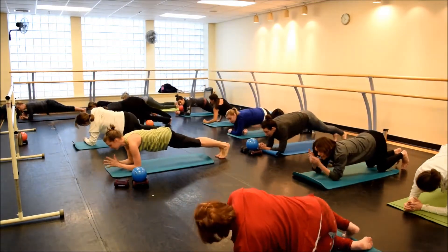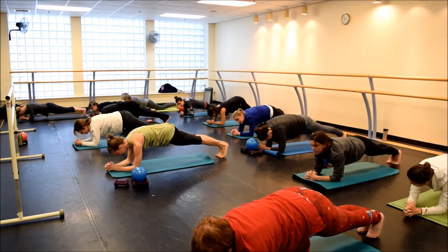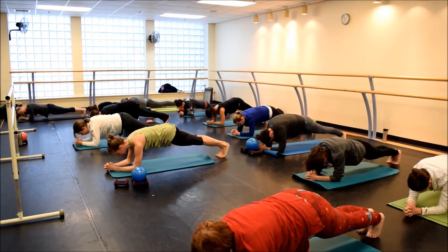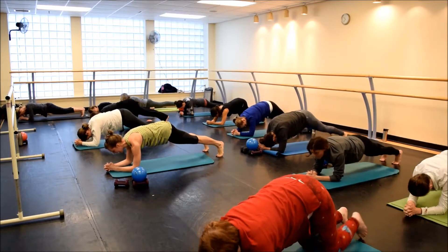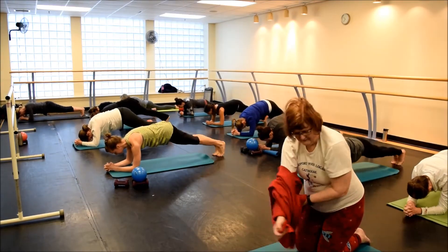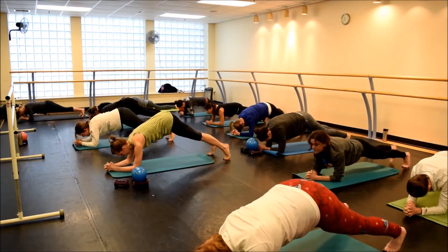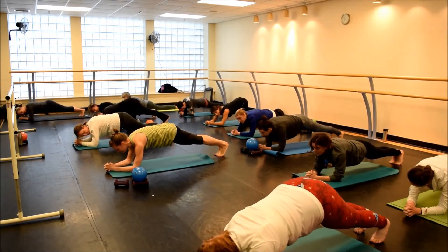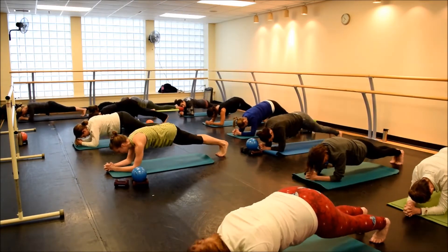Squeeze your feet together. Abs tight. Hold. Breathe — inhale and exhale. Long torso. Good. We're going to walk them out, out, in. Out, out, in. Three, four, five, six. And it goes on that back arch — where we're going to be on our heels, guys. Move together again — we're going to run forward and back, forward and back, forward and back. Going down and back on the heel.